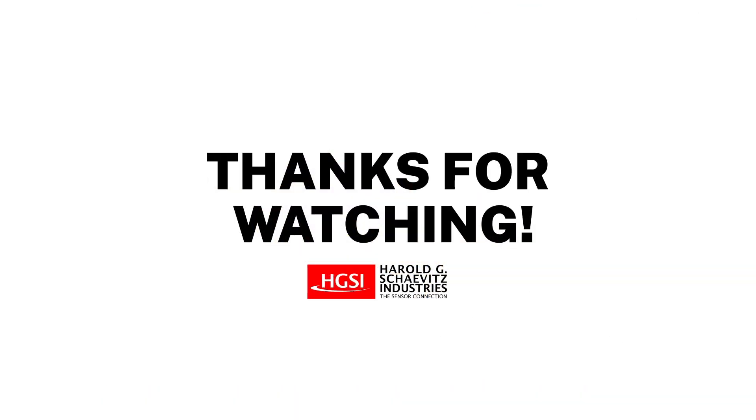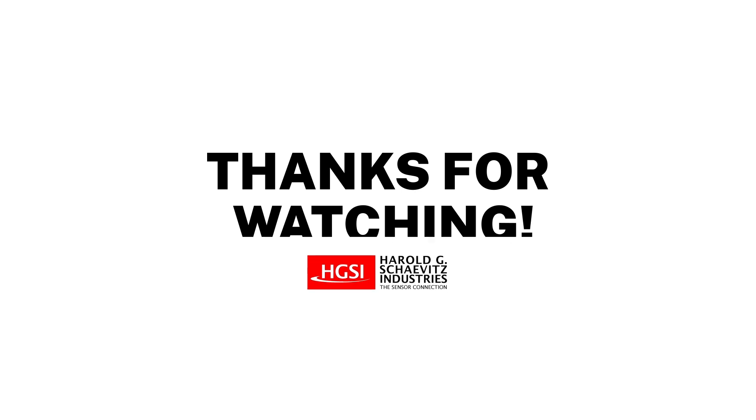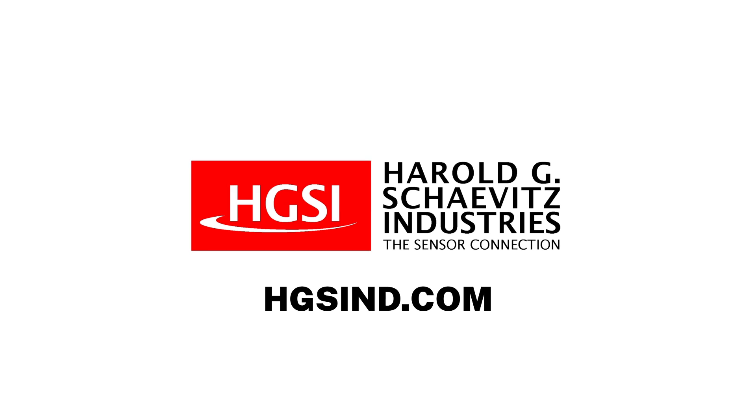Thanks for watching. If you enjoyed this video, please subscribe and click the bell to turn on notifications. For additional pricing and technical questions, contact us now to speak to an experienced application engineer. Harold G. Schaffetz Industries — performance and reliability is our business. Thanks for being on our team.